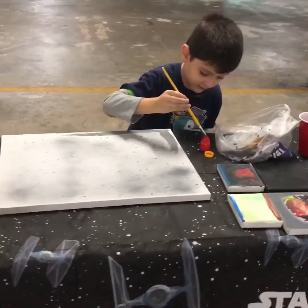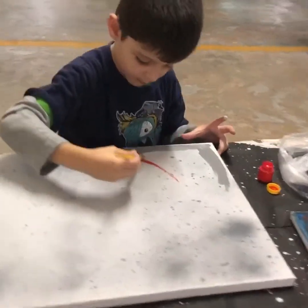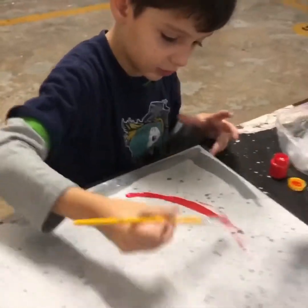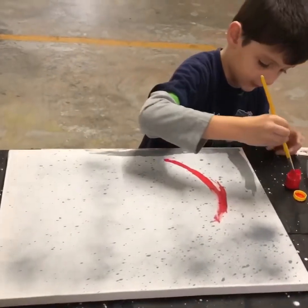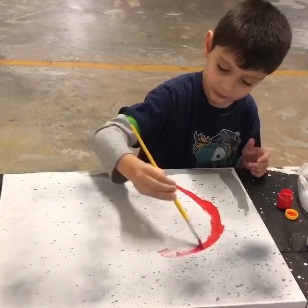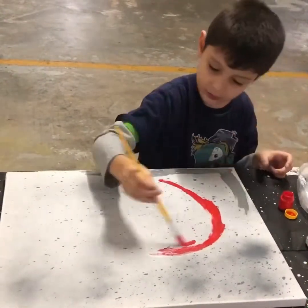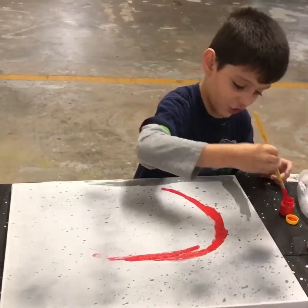Let me get some red right here. I'm making a big red circle. I do not know if this is useful. Okay, this is very useful, I'm not joking.